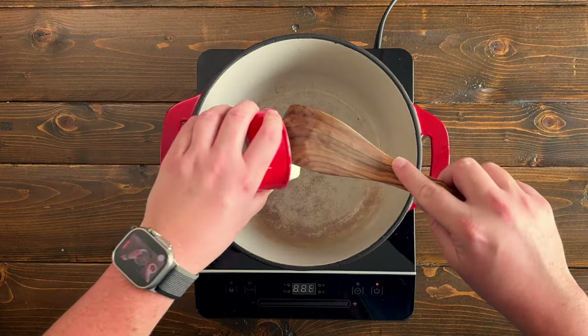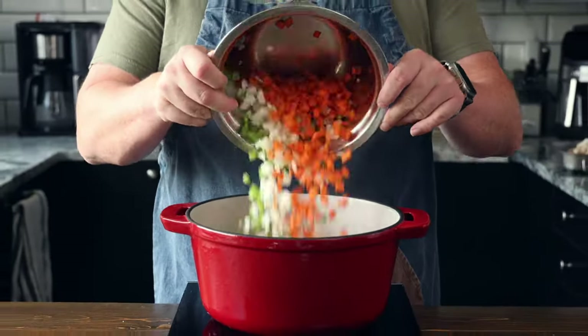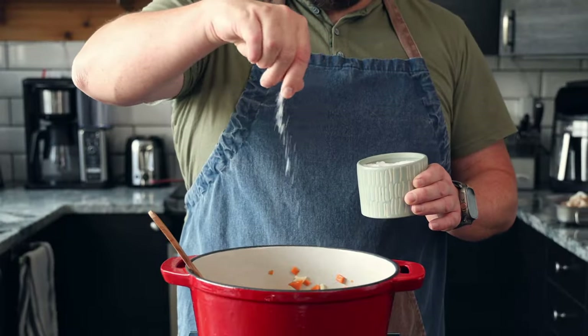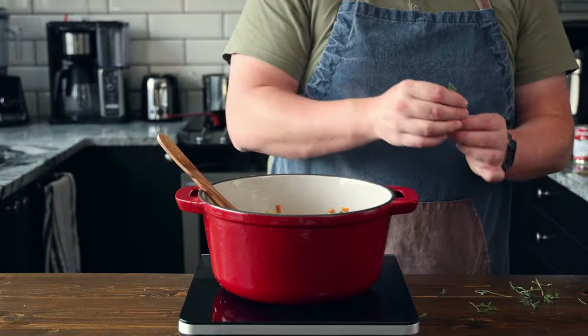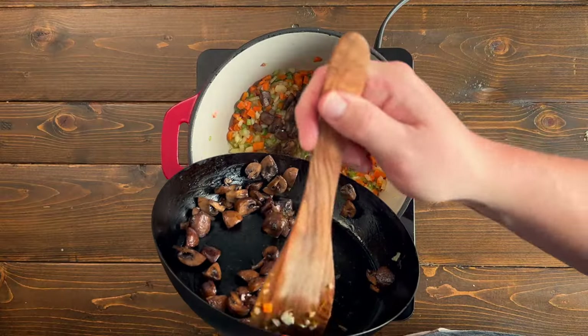In a heavy bottom pot set to medium high heat, add a quarter cup of butter. Once the butter is melted, toss in your onions, carrots, and celery. Give it a good mix and add a pinch of salt. Let it cook for about five to seven minutes to let your vegetables sweat out. Add in five crushed cloves of garlic and cook for another two to three minutes. Add in a few sprigs of fresh thyme and then add in your sauteed mushrooms.